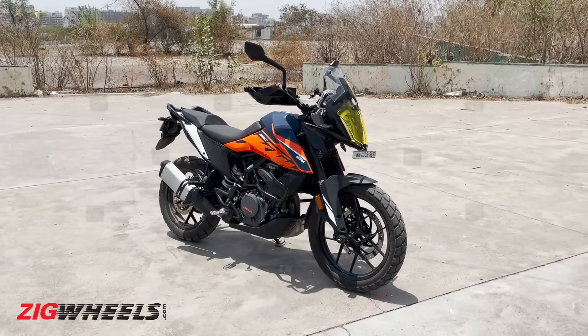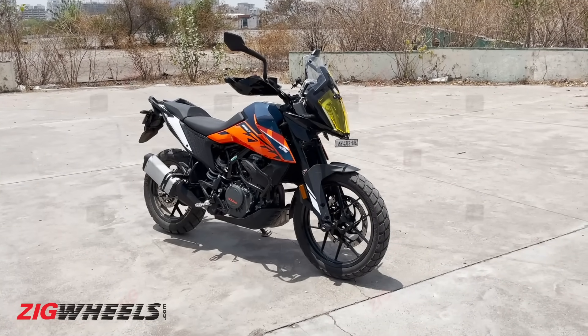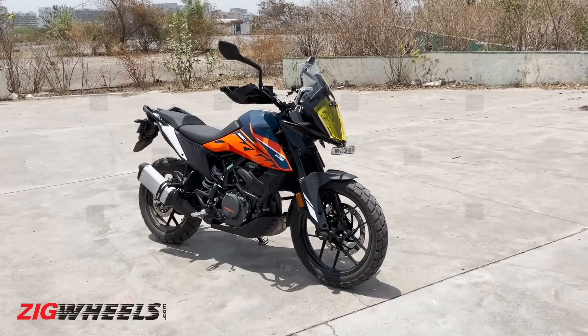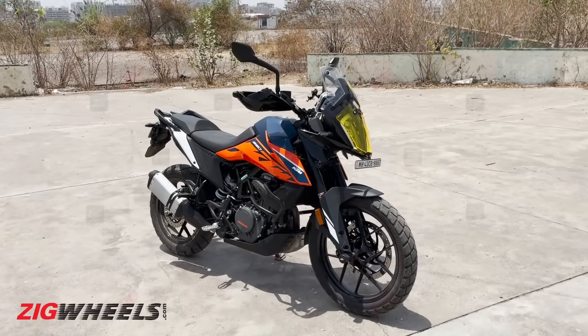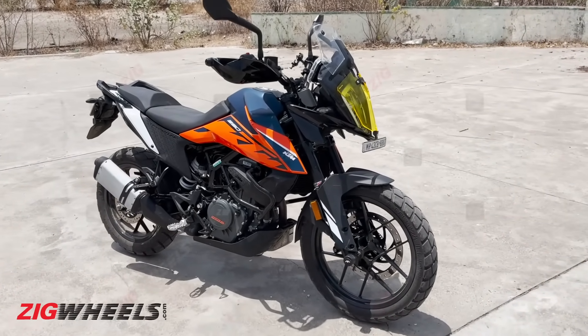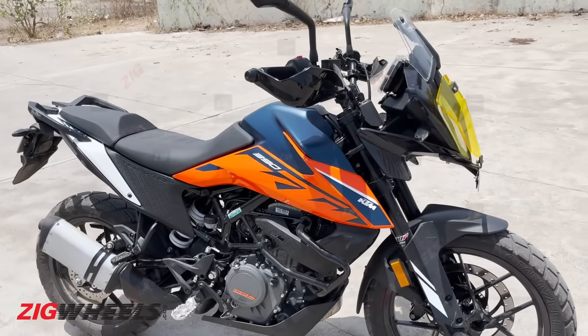This now finally is what the KTM 390 Adventure should have been, because it's now friendlier and more usable for new adventure riders. But not all of the updates on this 2022 edition have been provided by KTM, so first let's take a look at what KTM has provided on this bike.